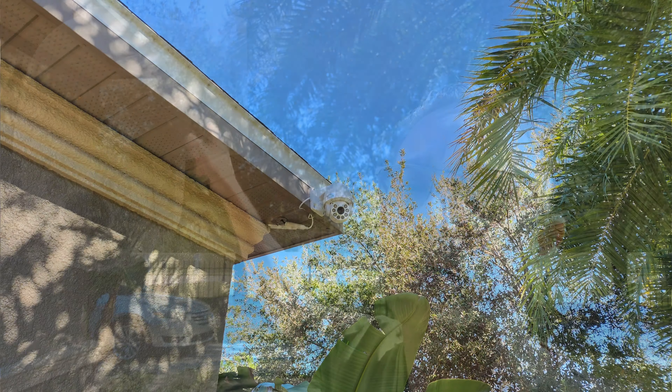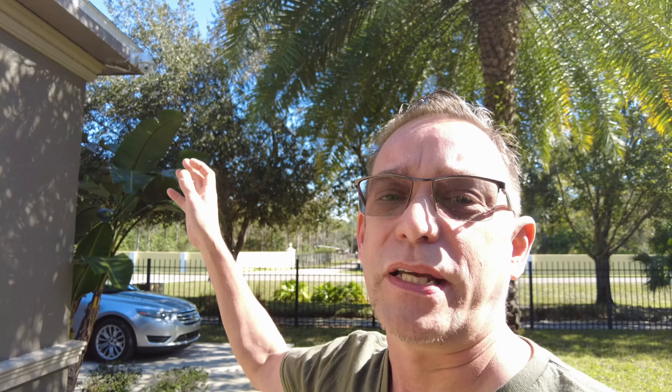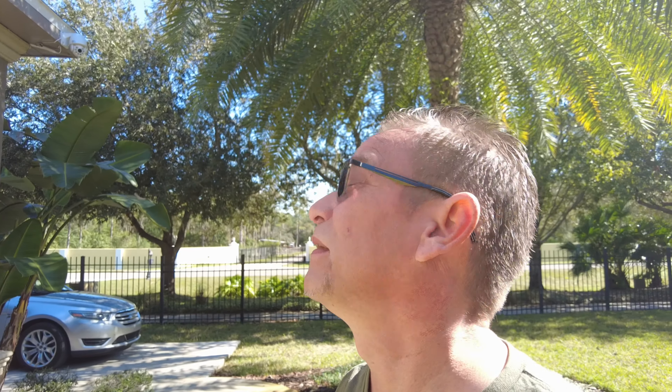Their cameras are all PoE cameras, and you can get some that are stationary or pan and tilt where you can move them. This is an actual Onwote camera up here in the corner — a 4K pan and tilt model with PoE, so one wire goes to it, powers it, and sends the data back through the same wire. The house was already wired and these were very easy to put up. We're going to look at the picture and video quality from that camera and several others.